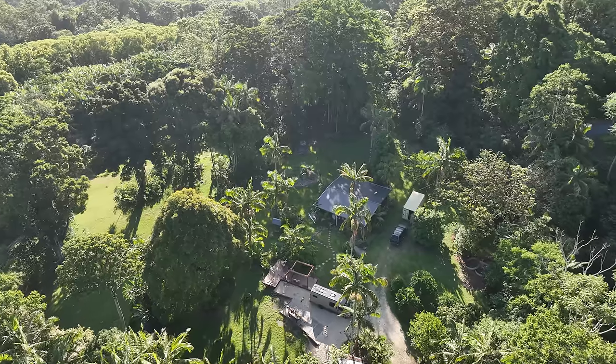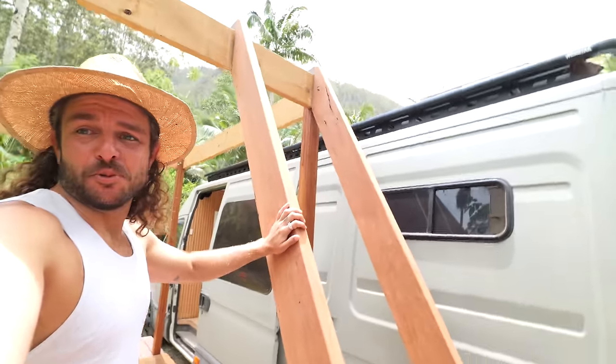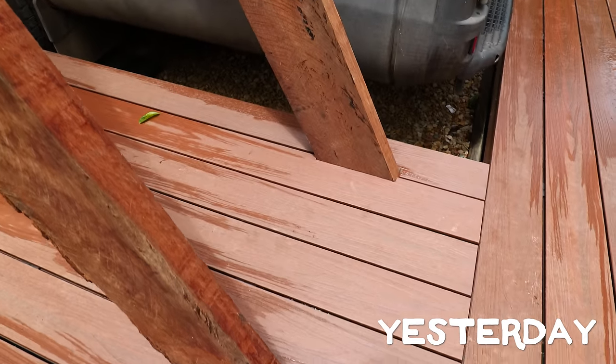It is going to be a scorcher today — I think it's going to be over 30 degrees. Yesterday, I already started on the preparation for these beautiful staircases. I picked up these beautiful bits of timber from a restorer's barn — they're actually red mahogany.